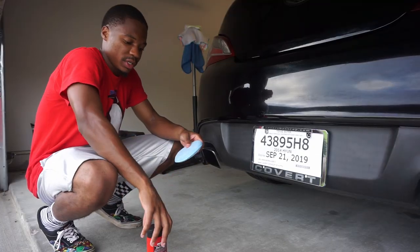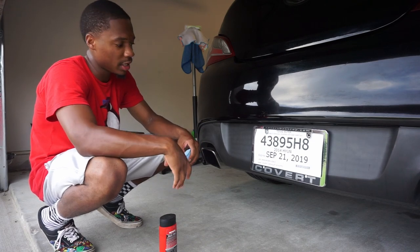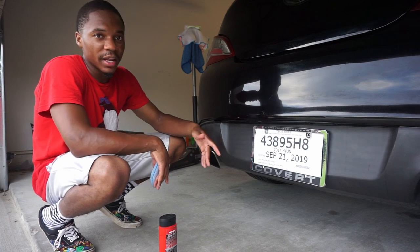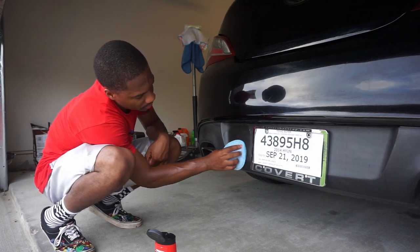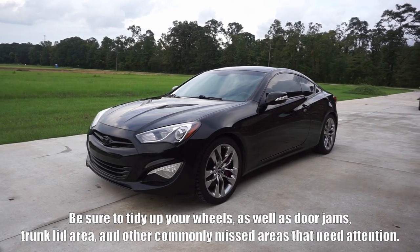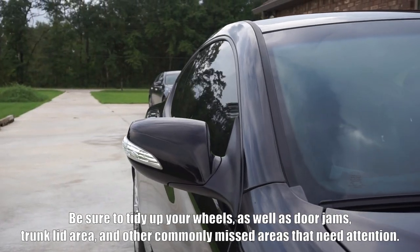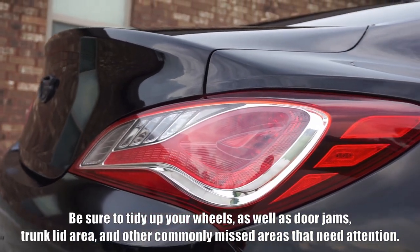Last but not least, this is the Back to Black trim restorer. All you're gonna need is an applicator pad and the product. Put a generous amount on there — however much you think you need — and if you need one or two coats you can apply that much. Just wipe it down and it should turn back to black. And there's the difference.